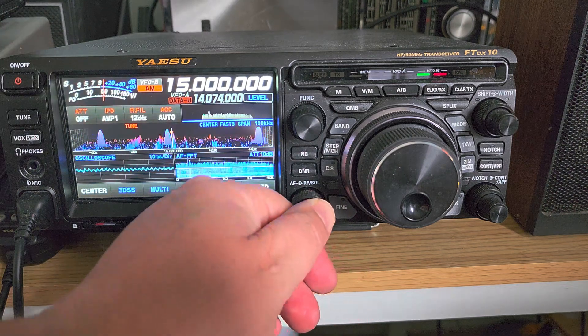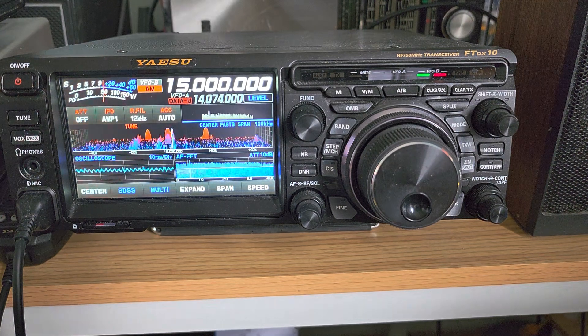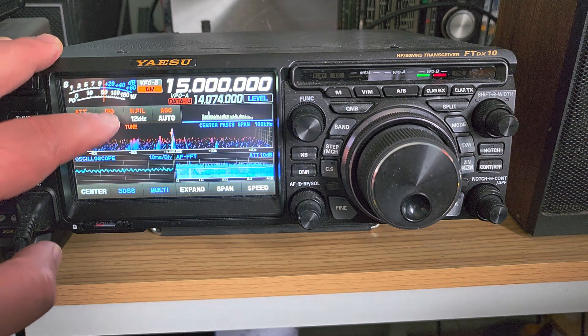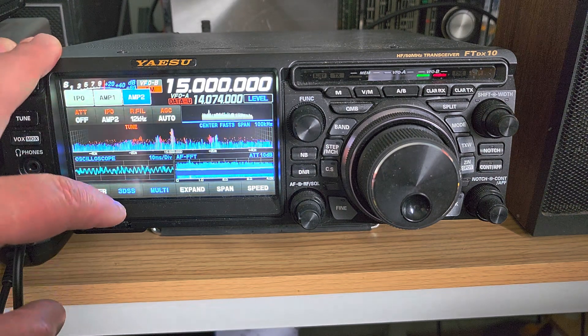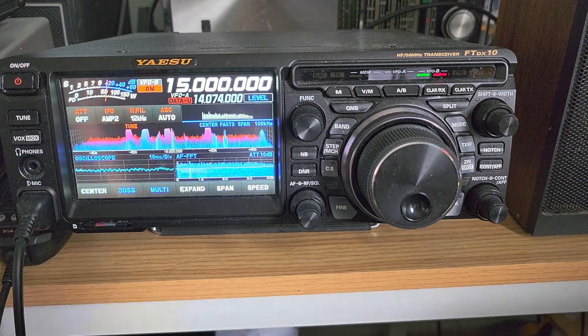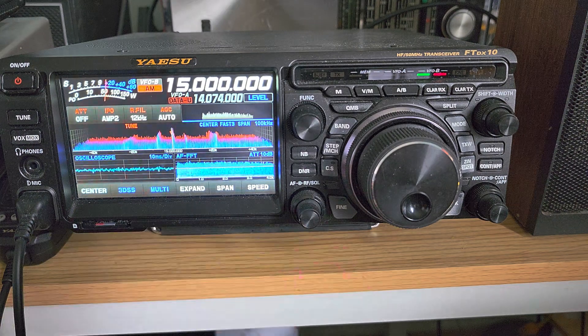I'm going to give you an example using my Yaesu here. You can see I have WWV but it's in the noise. I have one amp on, and if I amplify to two, I amplify the signal but I also amplify the noise.